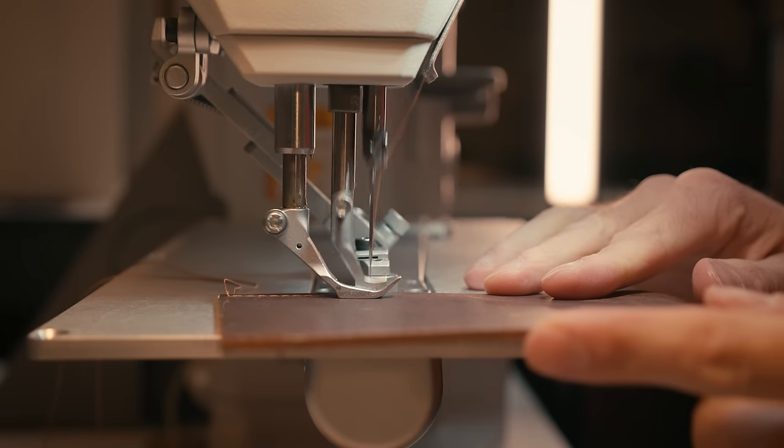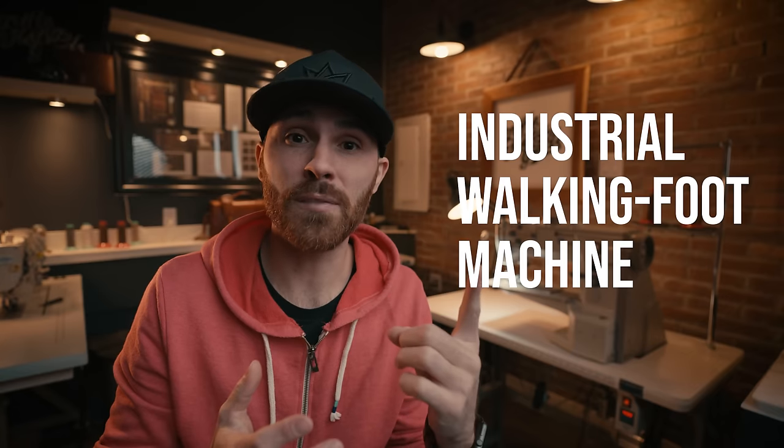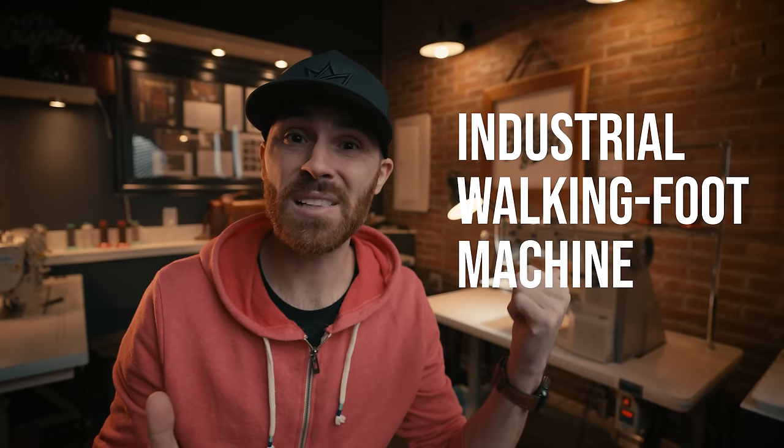Along with that cylinder arm machine, you want to make sure it's a walking foot machine. The walking foot really helps pull your leather material through the machine a lot easier. There are machines that use rollers as well, which is great. But your average machine from your mom or grandmother that sews lighter material doesn't have that ability to pull material through properly, especially with thicker weighted stuff. So an industrial walking foot machine is key — pair that with a cylinder arm style machine and that is the best way to go.